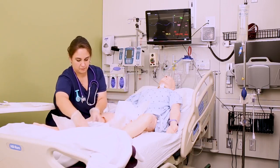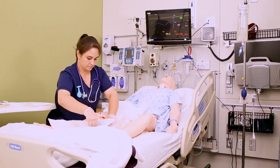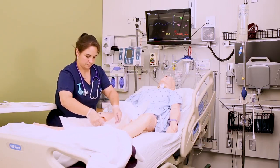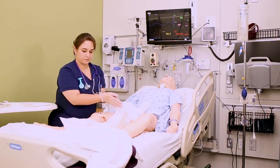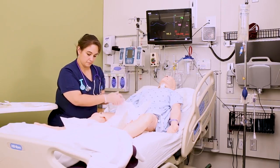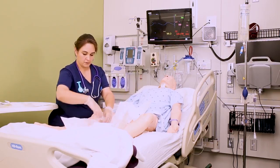Grab the plastic tray off the top of the kit, slide the kit towards the patient's feet, and pull the tray between the kit and the perineum — again, just giving yourself a nice wide place to work from.